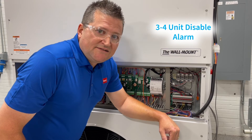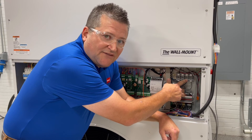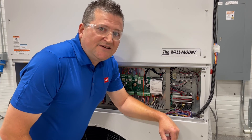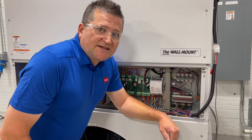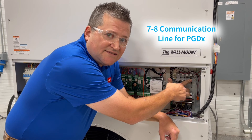Terminals five and six are where you hook up your PGDX power, if you're using the PGDX. If you're using the LC6000, you won't have to worry about those connections. Terminals seven and eight are where you hook up your communication line for the PGDX. Again, if you're using the LC6000, you don't need to worry about those connections.